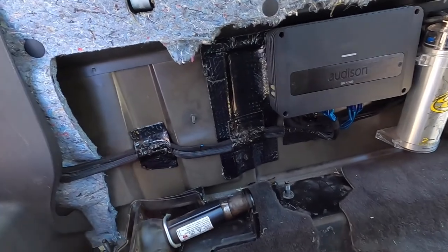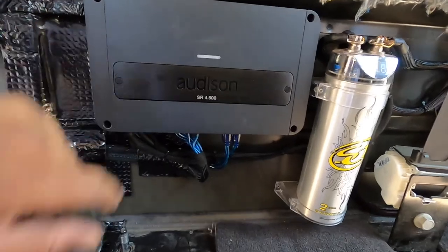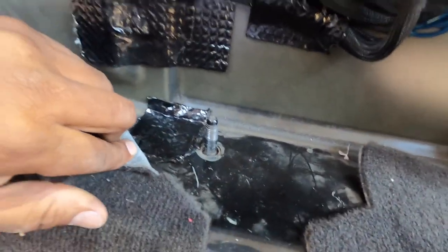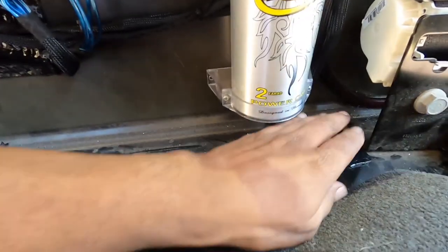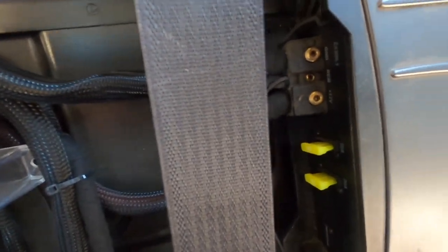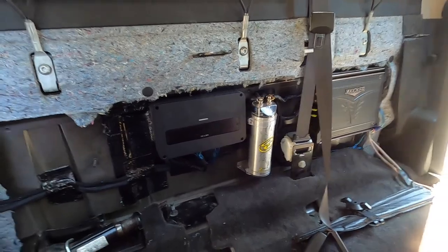We got the wiring cleaned up in this truck — took me like three hours. Check it out. We got a black new amp install, power connected, all this went through, patched up the seven thousand holes they had in here, and fixed the power wire going to the amp. All back together.